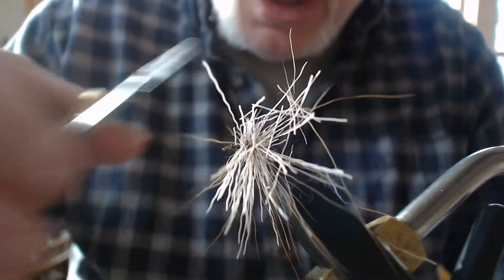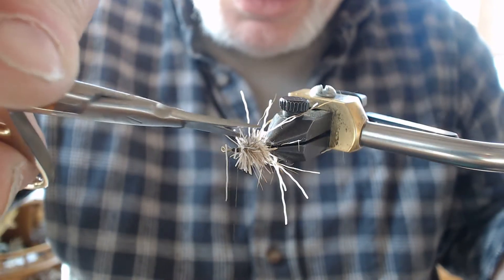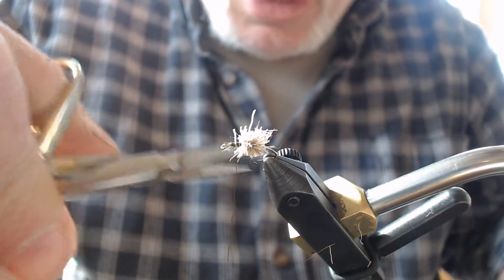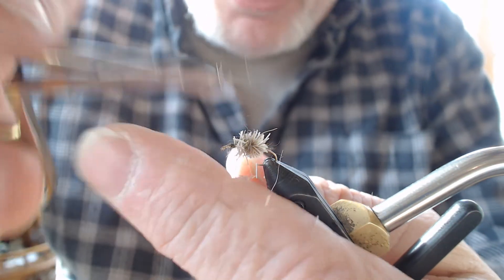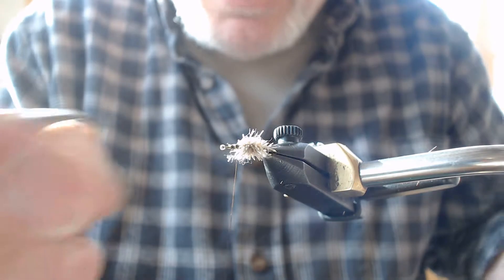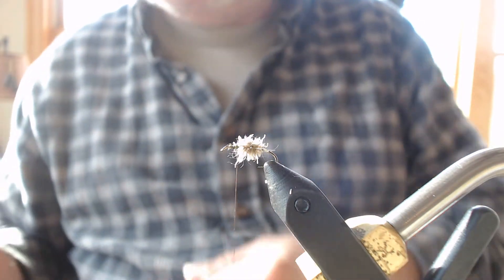I start trimming on top because I'm going to lay a tent wing there. Using deer hair with its floating capabilities really does make this fly float. I learned this fly back in 2003 — I just came across it in my notes and haven't tied it in a long time, but I remember it floating really well. I trim the hair down at an angle as if the tent wing was already on top, right down to the hook point on the bottom.